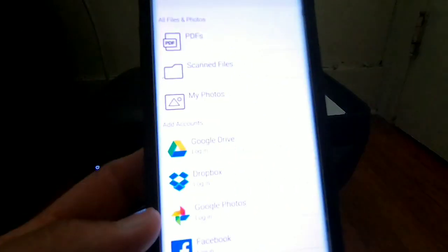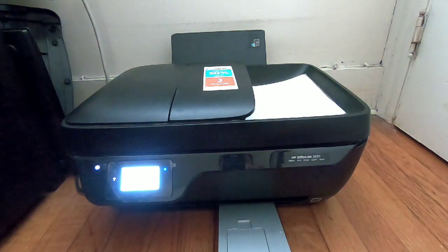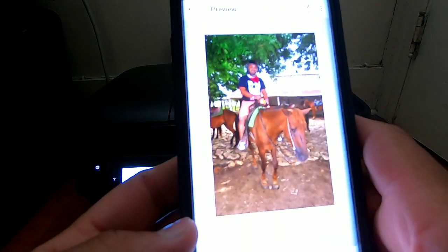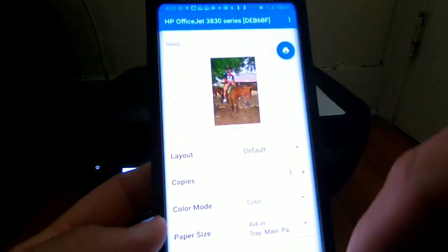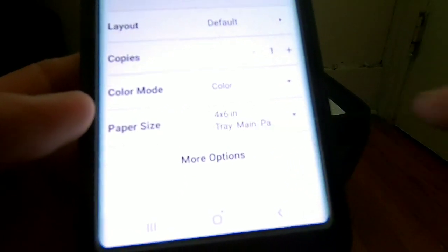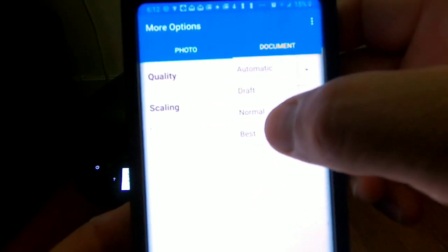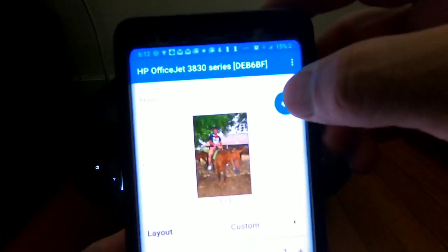Now you will pick a photo to print. Once you select a photo, go to print. As you can see it says 4 by 6 glossy. I hit more options and go to best quality, then go back and hit print.